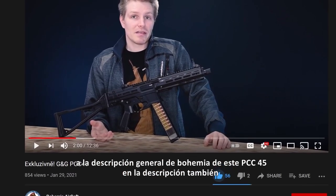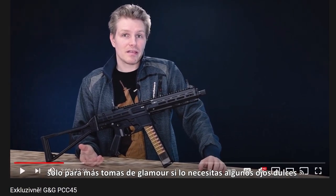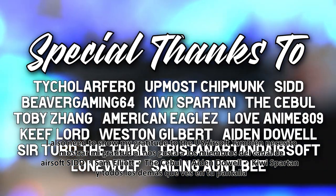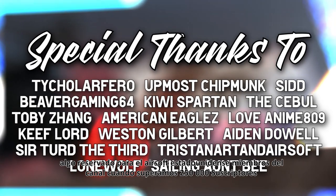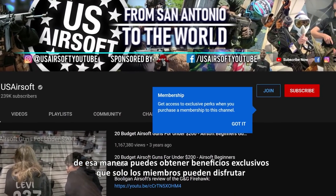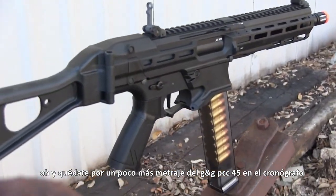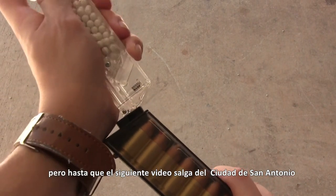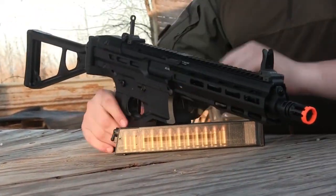You'll find a link to Bohemia's overview of this PCC-45 in the description as well — go watch that video for more info or just for more glamour shots if you need some eye candy. I also need to show my gratitude to the U.S. Airsoft channel members like Sid, Sam Elliott, The Civil, Ian Duel, Kiwi Spartan, and everyone else on screen now for directly supporting the channel by simply being members. I've got something in store for U.S. Airsoft channel members when we break 250,000 subscribers — you can join them by hitting the button on the U.S. Airsoft homepage for exclusive perks. If not, why not just hit the like button to help this video get some more traction. Stick around for some extra footage of the G&G PCC-45 at the chronograph, being tested at the range, or just being shot at the end. Until that next video drops from the city of San Antonio, this has been Scott Hollenbeck.